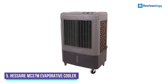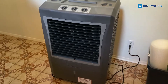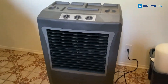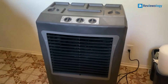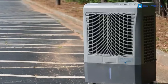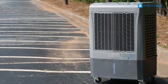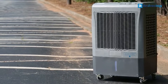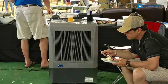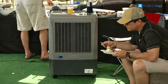Starting at number 5, the Hesera MC-37M Evaporative Cooler. Hesera MC-37M Evaporative Coolers are designed to pull hot, dry air through a water-soaked media filter using a water pump and fan. You get the Zell50 Cooling Pad on the back and sides that let in hot air. When it gets to the fan and oscillates left to right louvers, it is already in the right temperature range to give you a refreshing experience.